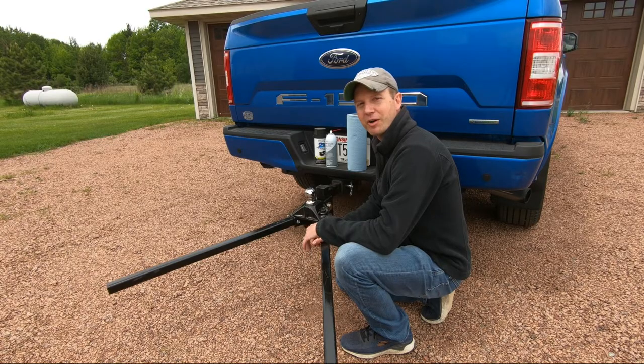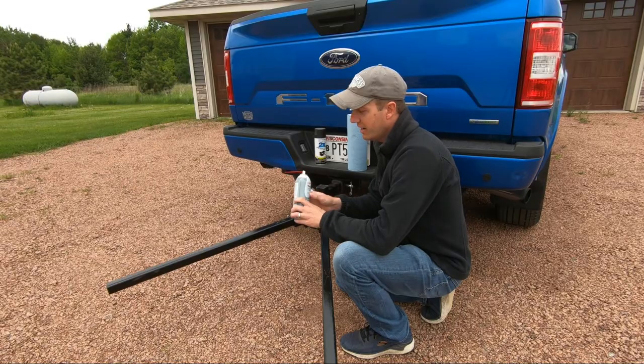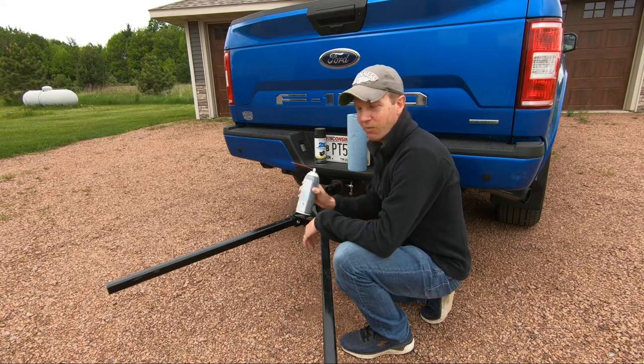Once you are sure all of your bolts are torqued to the correct specs, it's time to apply some grease. I'm using this Pro Grease White Lithium Premium Grade from DuPont. It's a spray grease — you can also get it in a tube depending on your preference. Just make sure you shake up the can well.